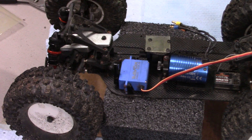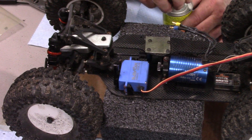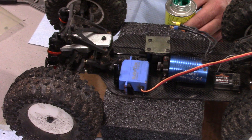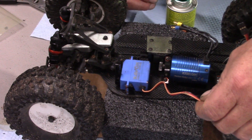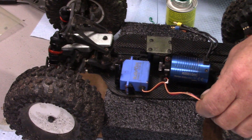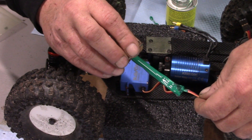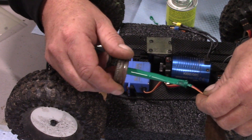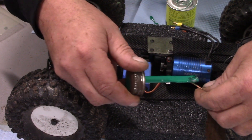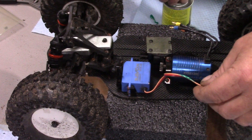We've got to fix that wire too. I only have green liquid electrical tape, so I'll just put some of that on there. In this case, just a dab really will do you — this is a small area. We'll let that dry and that'll protect it.